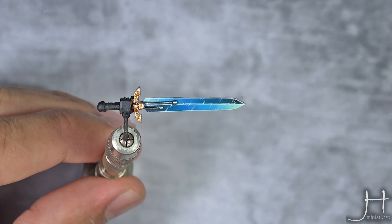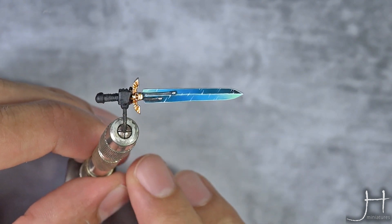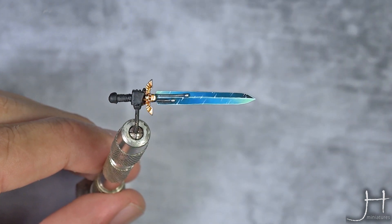With that last step, the sword is finished. I just painted a couple of details for you to see the whole effect in context. As always, I hope you liked the video, and I'll catch you in the next one. Bye bye.